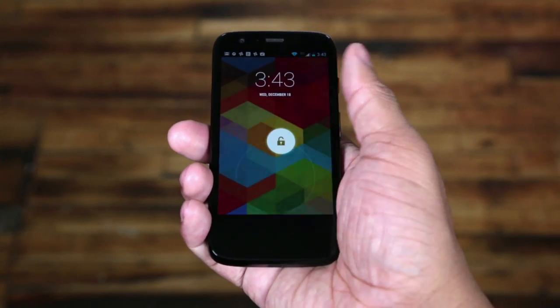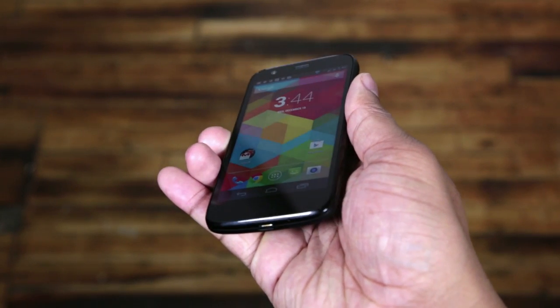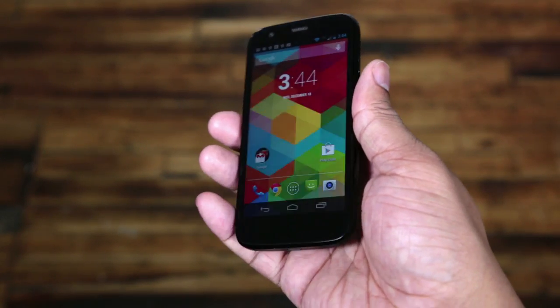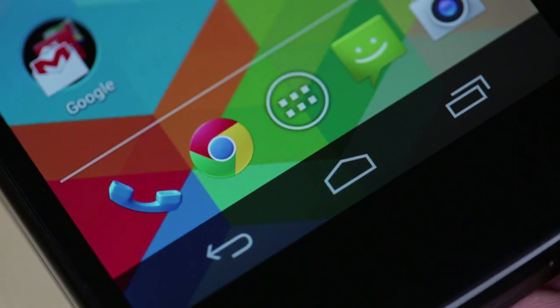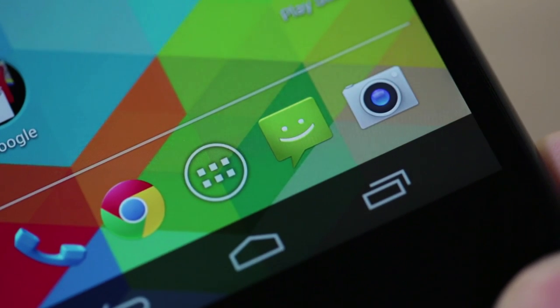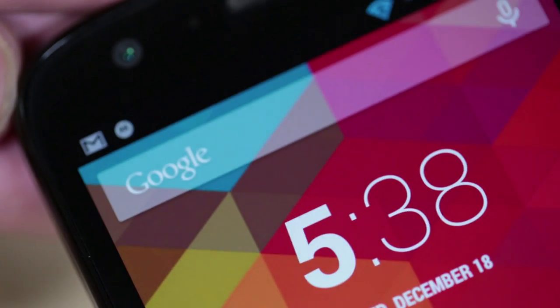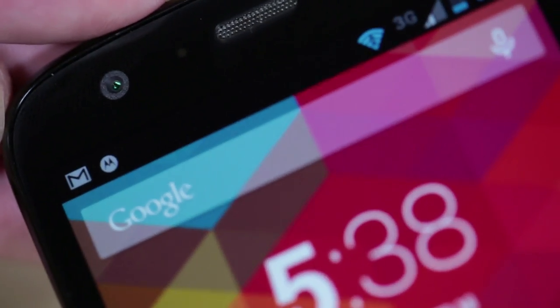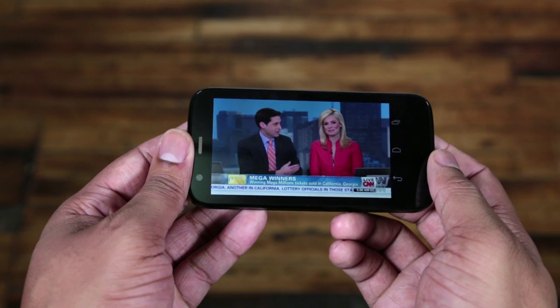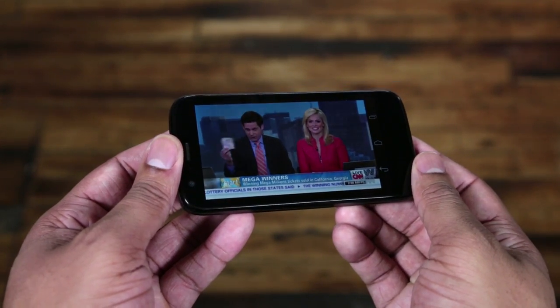When it comes to the display, the Moto G is rocking a 4.5-inch 720p display that has 329 pixels per inch. Is it the biggest, sharpest, or brightest display on the market right now? No, but the display is really good for the price point. During everyday use, I never once picked up this Moto G and felt like this display sucks. The only issue some people may have is just the size — coming in at 4.5 inches it may feel a little small by Android standards, but this display would not disappoint most people.